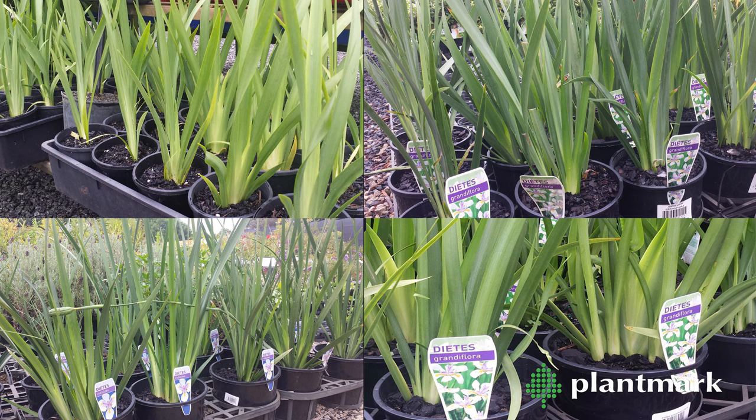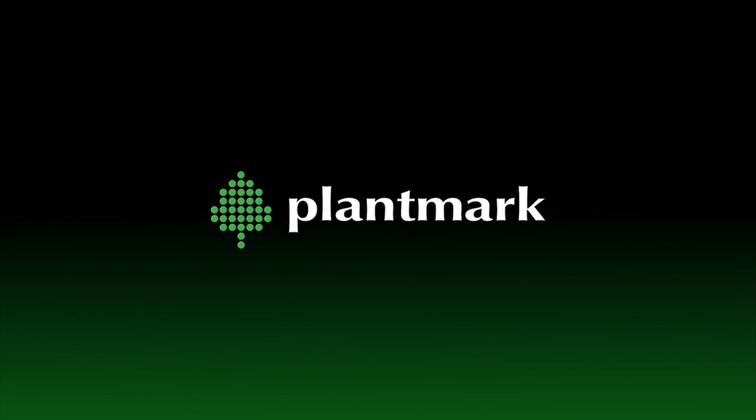Dietes varieties are always available at Plantmark in a range of sizes from tubes to 20 centimetre pots. Come in and visit us today.